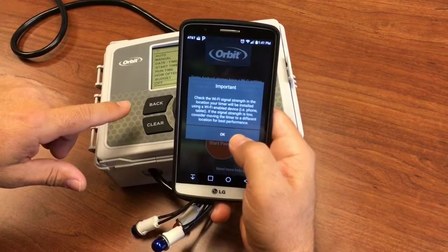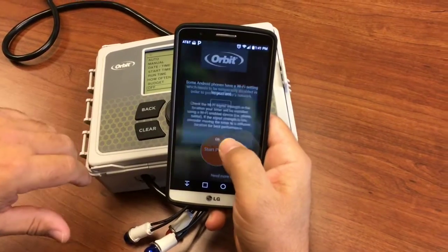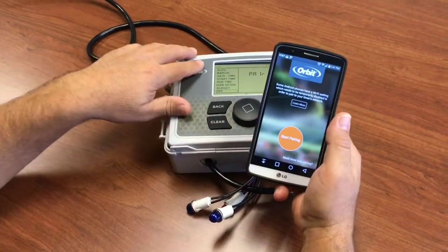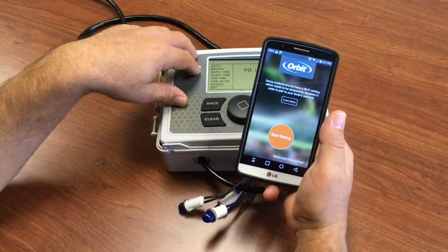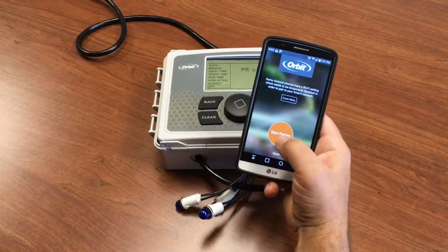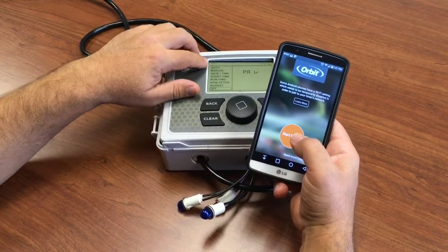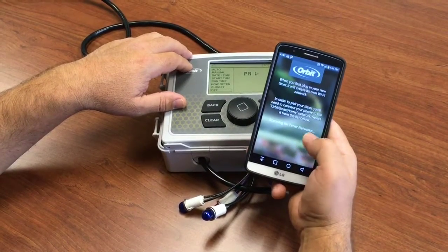Next, we're going to pair the phone to the timer so that we can connect the timer to the internet. We say okay to check the signal strength. As long as your phone has Wi-Fi, you're pretty much okay that your timer is going to connect as well. So we click start pairing with the timer in pairing mode. You can tell by the signal emitting upward here, or it says pair on the screen. We say start pairing.